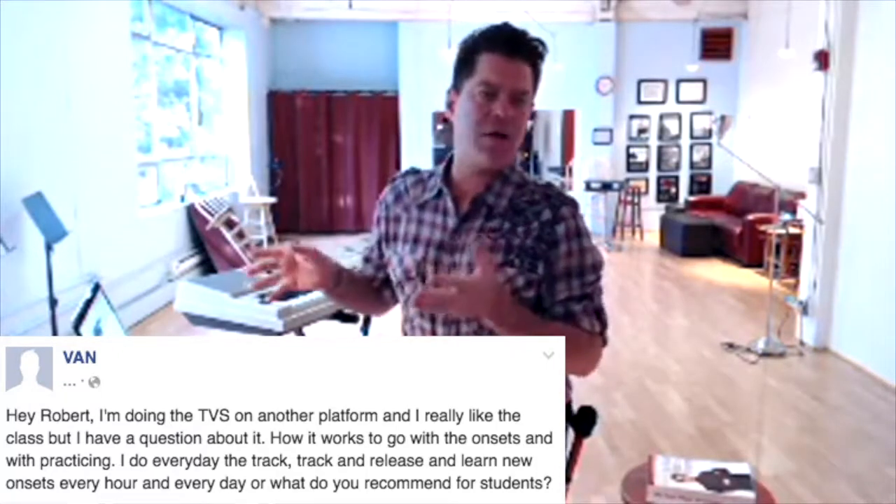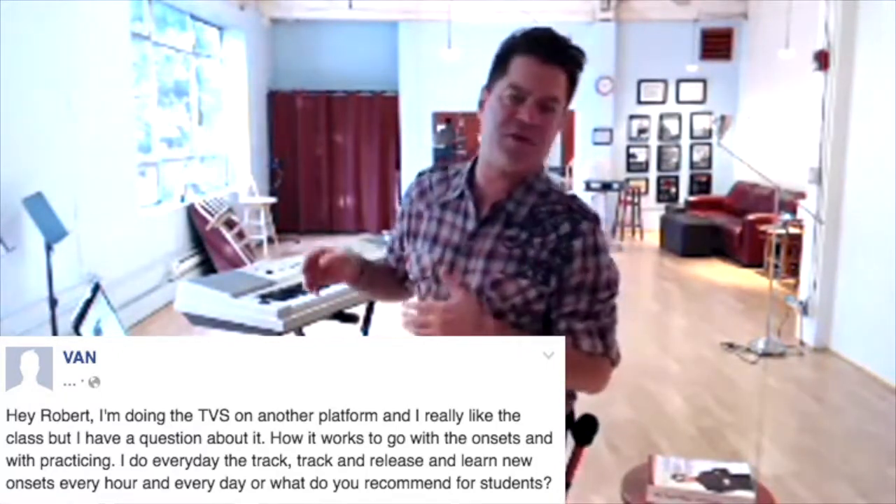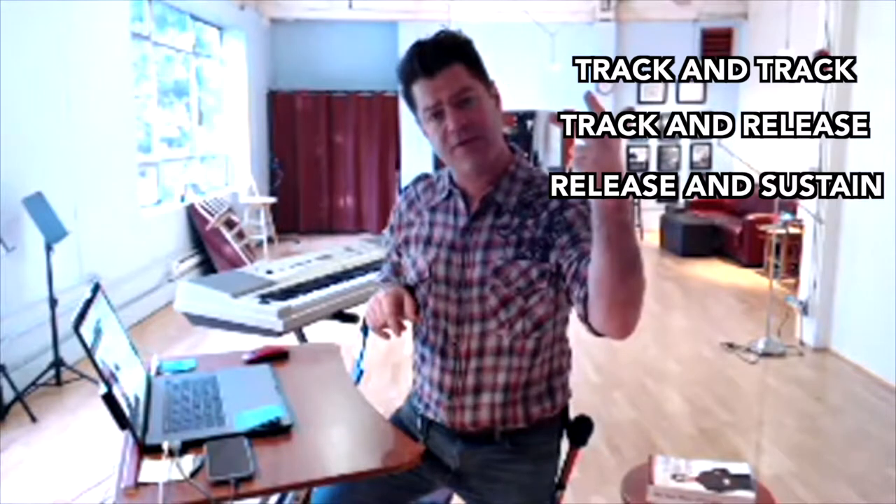All right, so teachers pay attention — it's basically that you have to reinterpret these questions. The question is essentially: what do I do? I'm in the program, I enjoy it, I like it. It's referring to some of the warm-ups in here — track and track, track and release, release and sustain.